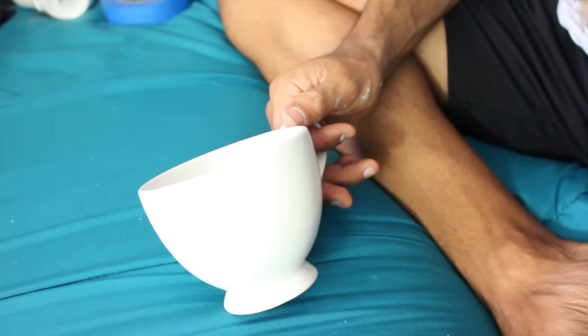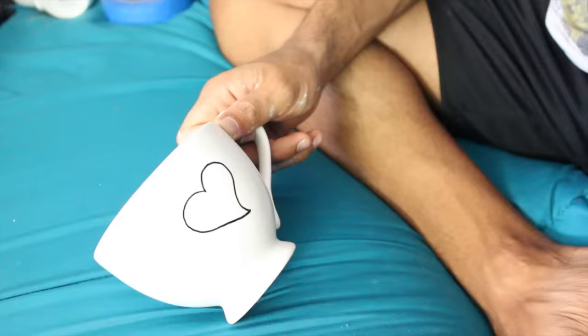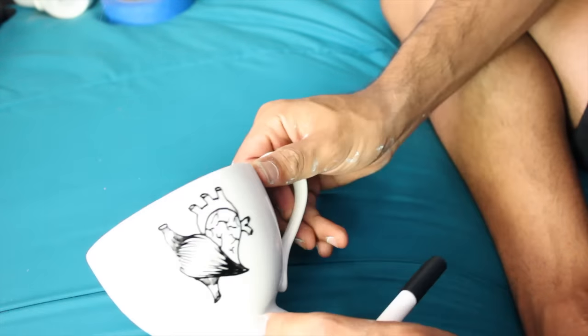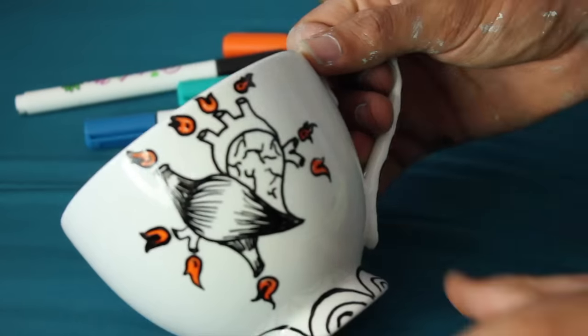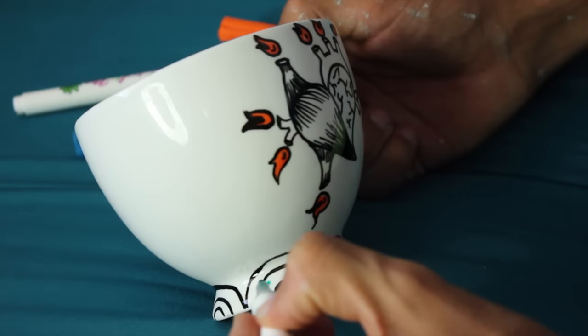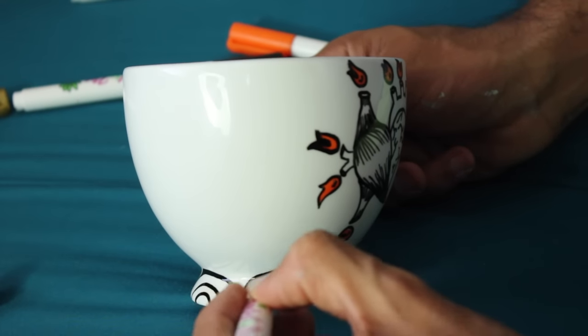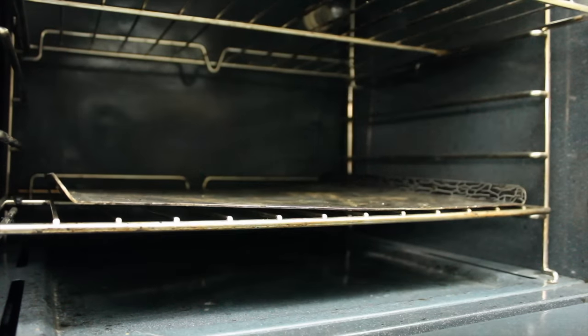First you'll want to wash and thoroughly dry your mug to make sure it's free of any fingerprints. Then use your markers and get creating. Once you're satisfied with your design,